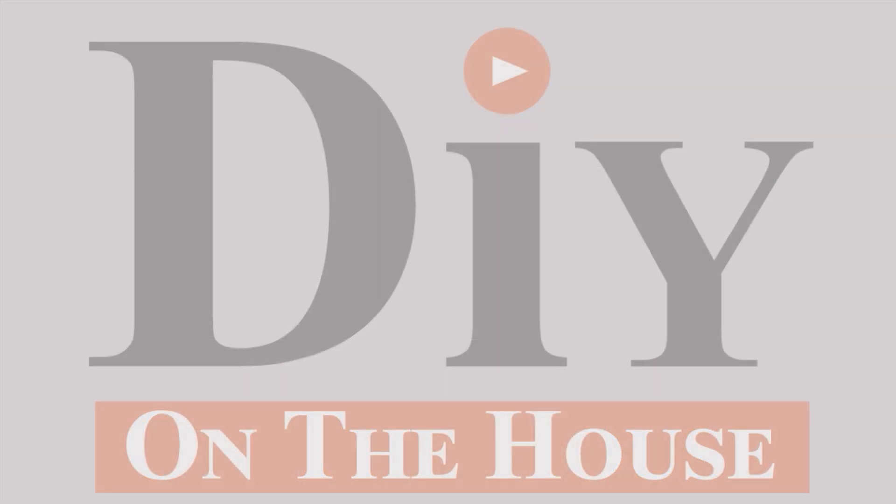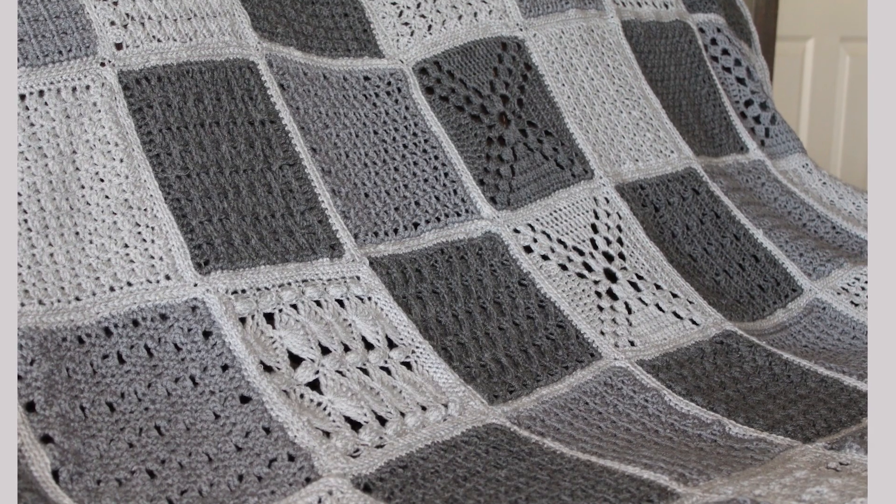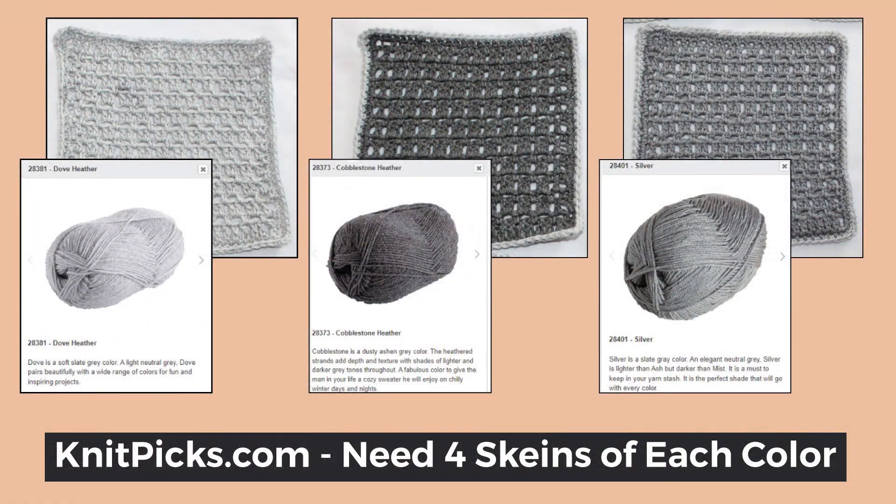Want to make an afghan one block at a time? Join me and we can make one together. Thank you for joining me on this journey. This video series takes 16 different afghan squares, three of each square, but each of those three are a different shade of gray. You can pick your own colors, but I have links to the three grays I use down below. In the end I will show you how to join the squares and finish off your afghan in just a few short weeks.